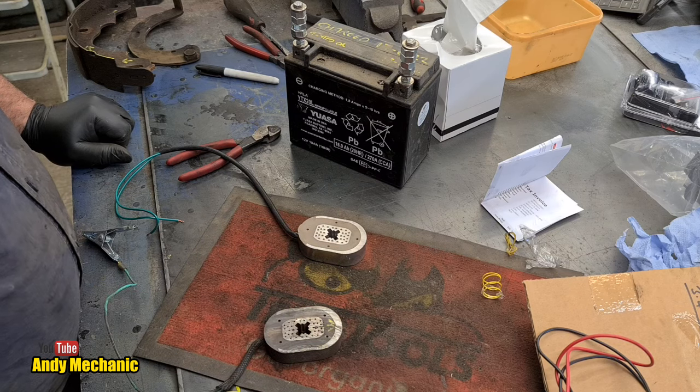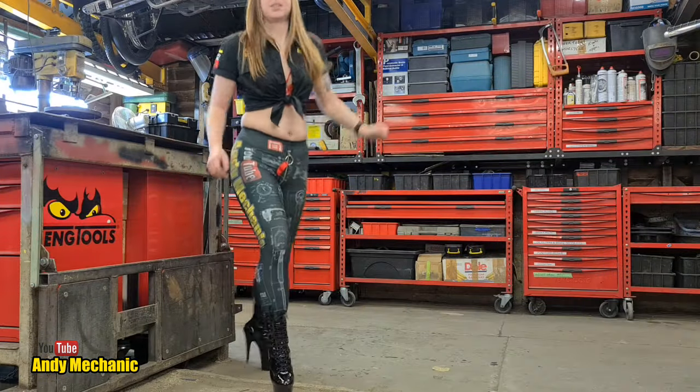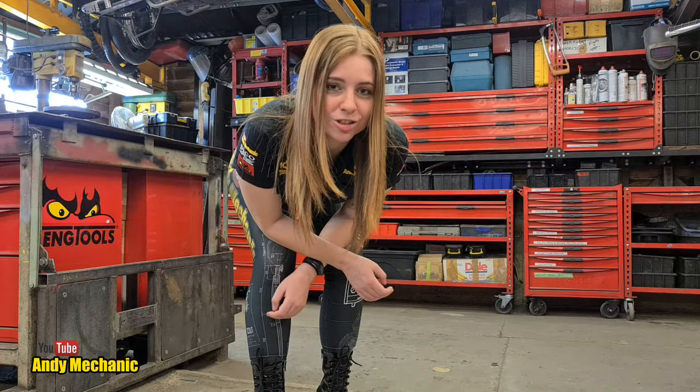I'm going to clean off the backing plate — all the areas where shoes and components make contact need to be clean so I can apply lubricant. I'm using a Forge product — S424 aluminium-based paste rather than copper paste. I find it really good; it doesn't go as gloopy as copper paste. Time for a coffee, a cigarette, and a wire brush. Here's a note from tool girl Holly — see you shortly.